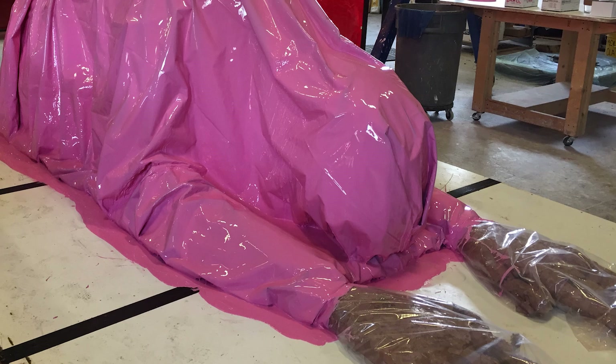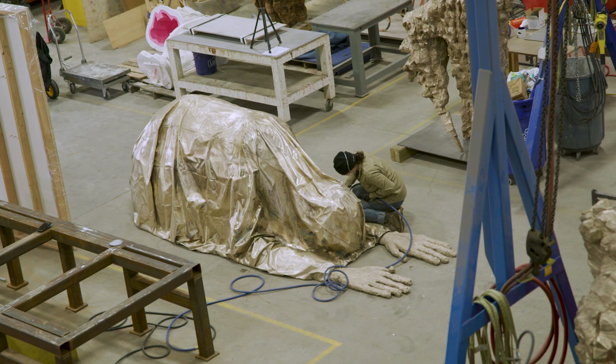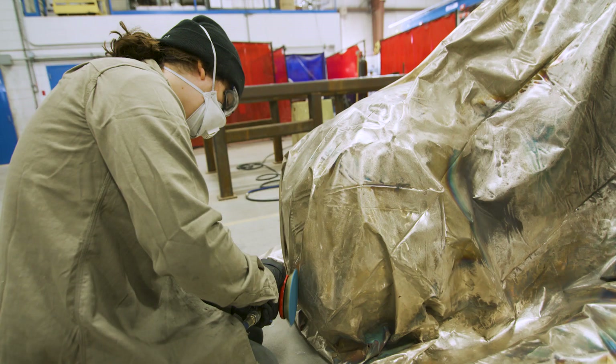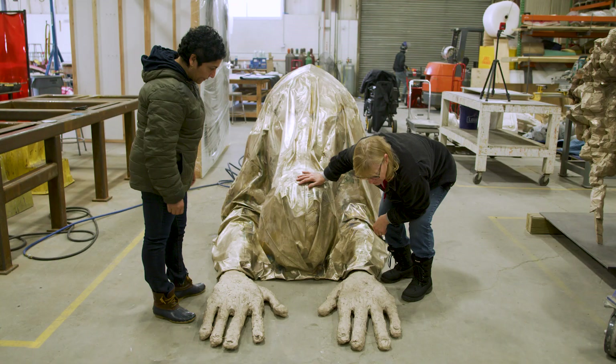We had to make a flexible rubber mold over both the clay forms and the plastic form — the body. And into that hollow form, we were able to cast wax positives. What you see in wax is exactly what you get in bronze, so that's the time to make any refinements or corrections.